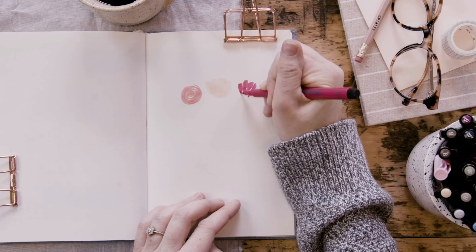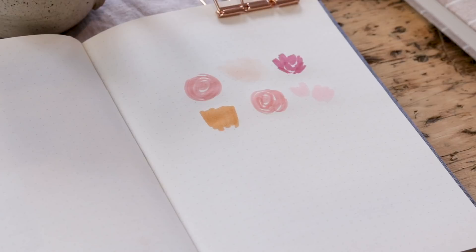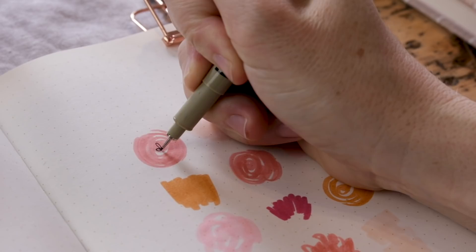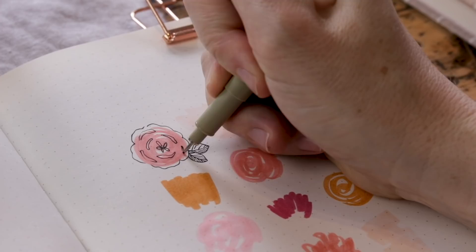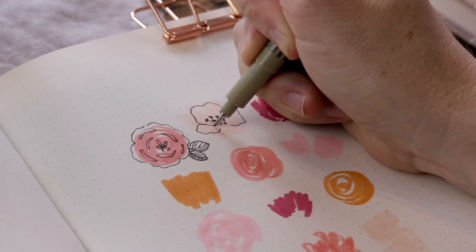Pick a color palette ahead of time — I'm working with all warm colors: oranges, peaches, pinks, and reds. We're going to lay down a grid of color splotches. I know that I'm going to doodle flowers and leaves on top, so admittedly some of them look a little bit like flowers. Try to let your mind wander and be free with it. Once you've done nine or twelve areas of color on the page, grab your fine liner — I'm using the 05 Pigma Micron nib — and turn each one of those areas of color into a flower or any subject you like.